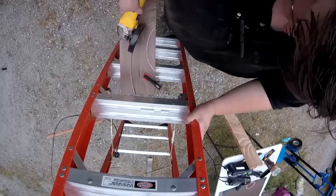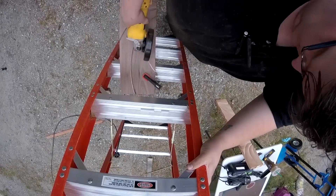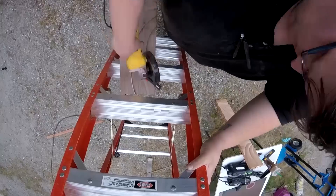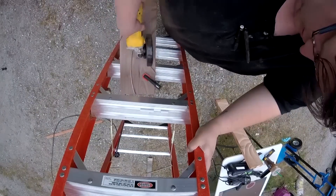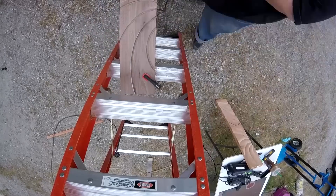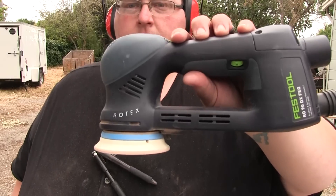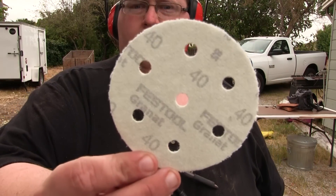You'll notice I'm hooked up to a ladder here — clamped to a ladder — which was actually pretty handy because it was a portable stand I could bring out into the driveway. It allowed me to clamp the piece at different heights and have it sticking out so I could get around it. Now for a lot of the shaping I used the Festool RO 90 with 40-grit paper.